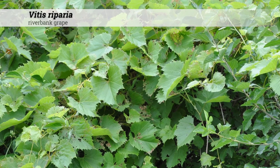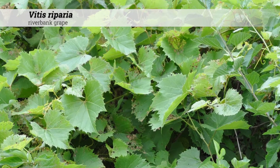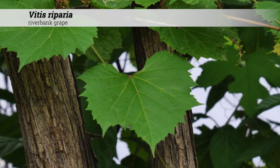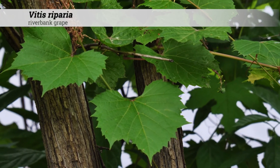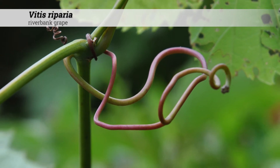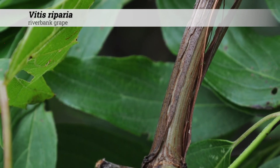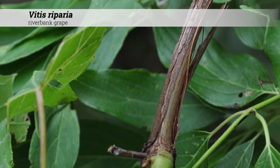Vitis riparia, riverbank grape. This is a climbing vine up to 75 feet tall and really has very few limits on what it can or will climb or how tall it will get. It's usually limited by what it can scramble over. It's a climbing vine with forked tendrils opposite of the leaves, and the vine itself becomes woody after the first year. This can easily smother other nearby plants.